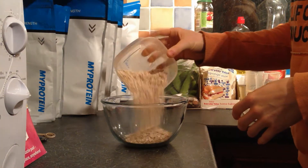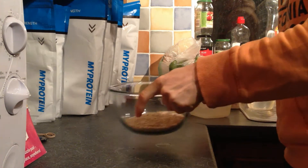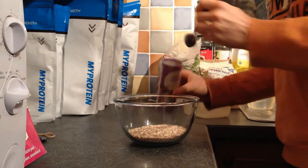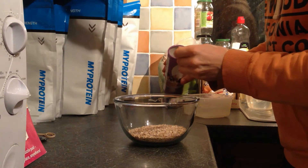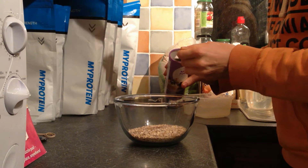First things first, add 100 grams of whole grain oats to a microwave-safe bowl. You can also use ready oats or gluten-free oats. To that, add a teaspoon of baking powder — this will just help your oats rise a little in the microwave.